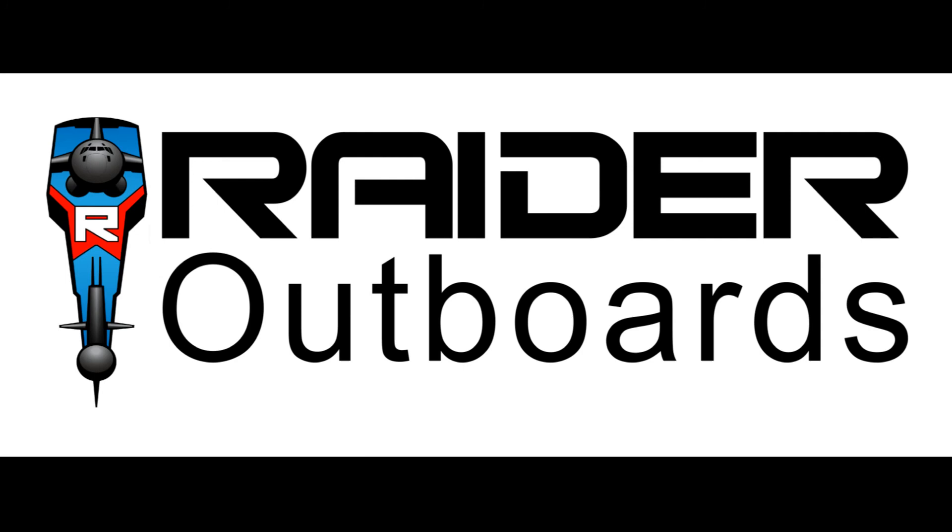For more information on the Raider Outboards Model 50 or to schedule training courses for operators or technicians, visit RaiderOutboards.com.